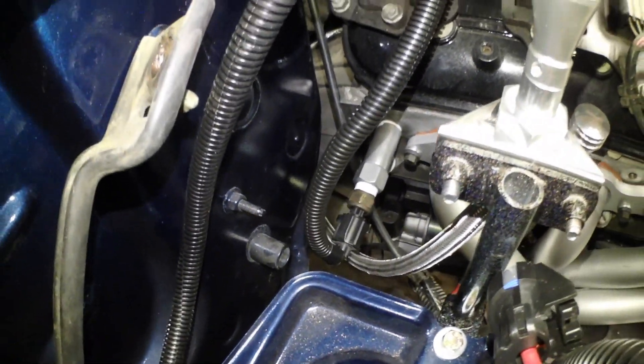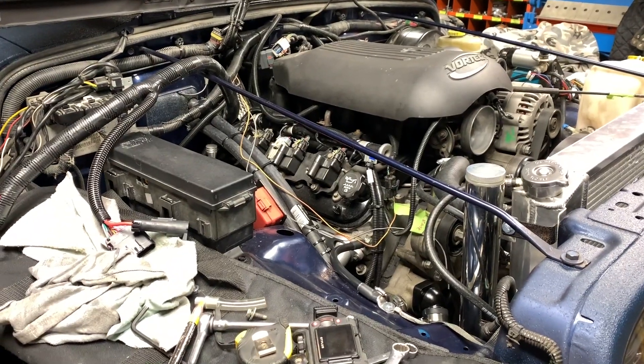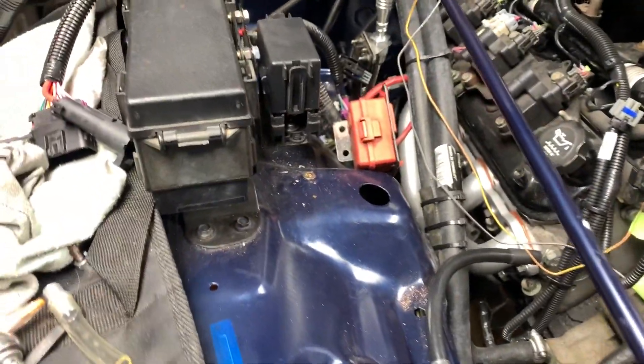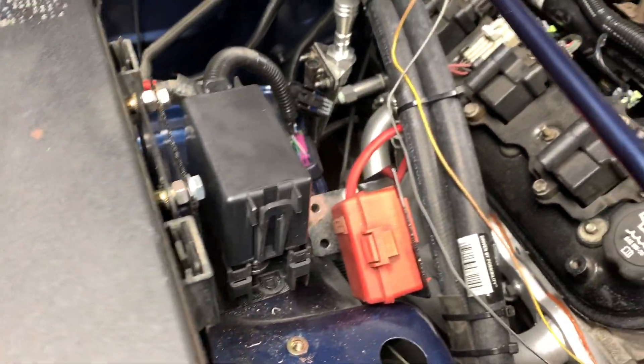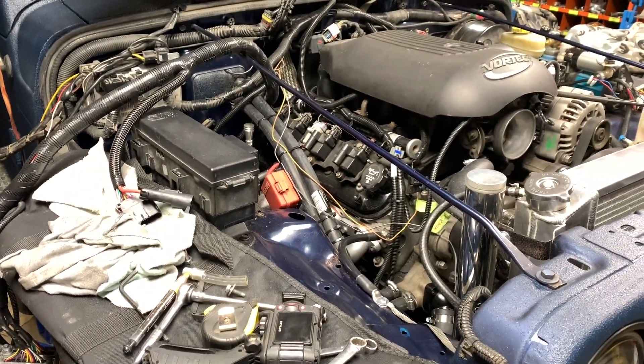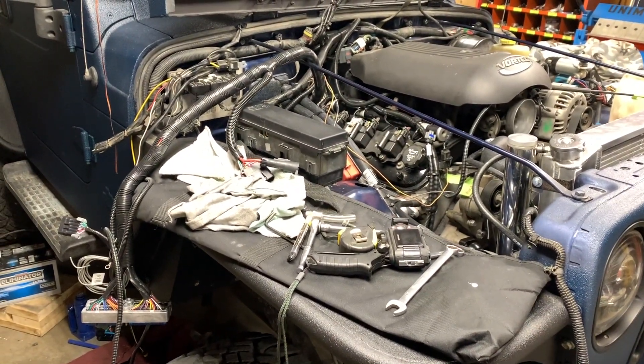Then the last thing to do is make sure your electrical wire is plugged in. As we're getting close to the end of this LS swap, I want to thank you guys for watching this quick video on how I hooked up the factory water temperature sender to utilize with my factory gauges. Hope you guys enjoyed the video, and if you're interested in this, check out my channel — I'll see you guys in the next one.